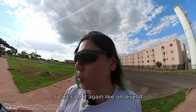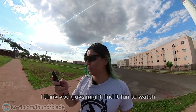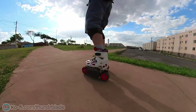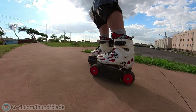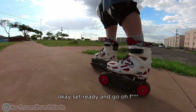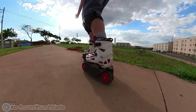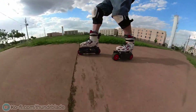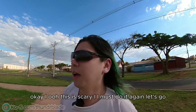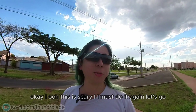Let's do it again on level four. I think you guys might find it fun to watch — I'll try not to die. Okay, set, ready, and go! Oh f**k! Okay... this is so scary.